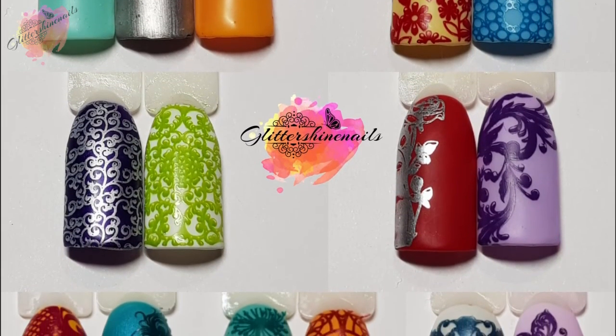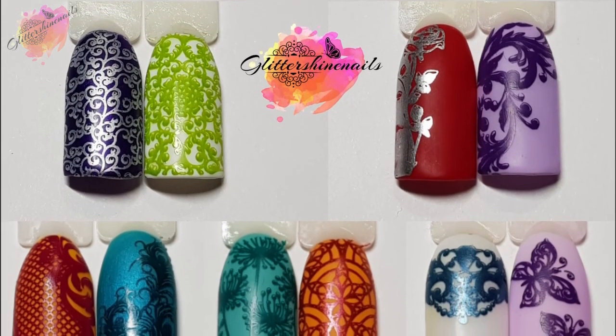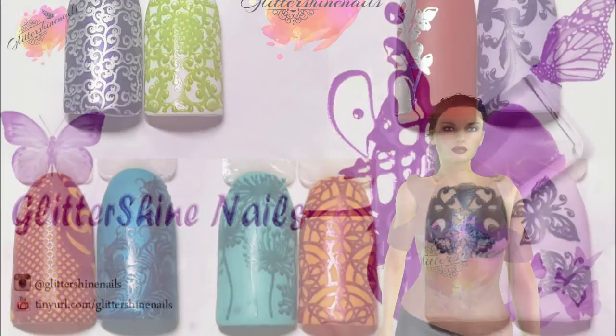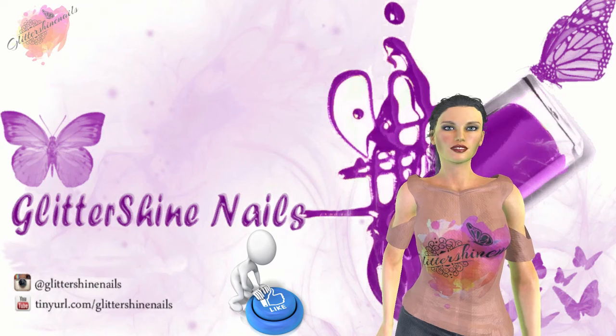I hope that you've enjoyed it. If you did, then please give me a thumbs up — I would really appreciate it. Comment below, I'd love to hear from you. Hit that subscribe button and share. Also, don't forget to come over and follow me on my Instagram page at Glitter Shine Nails. So until next time, happy stamping, and bye!